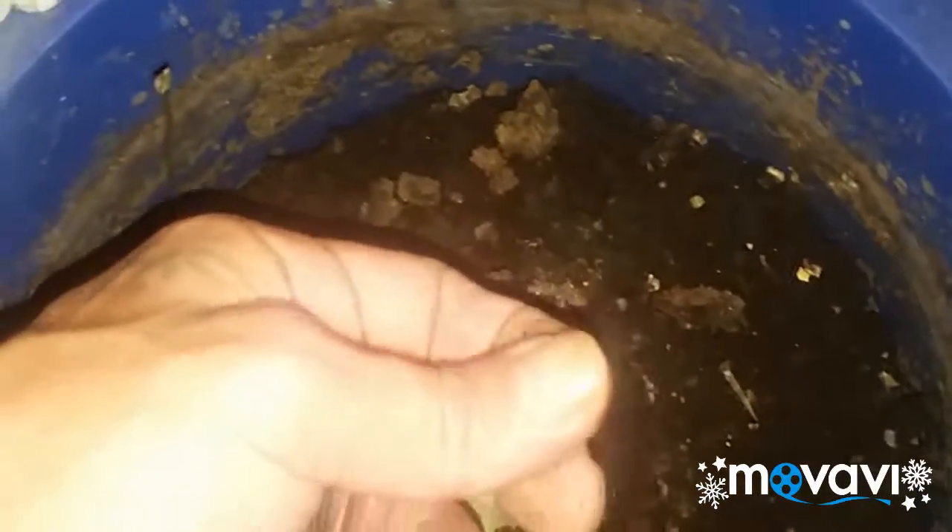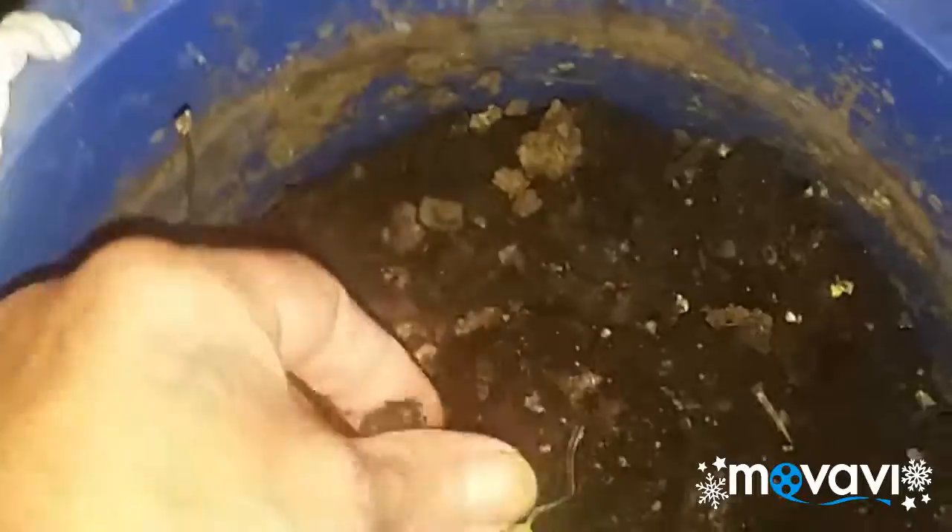This was all leaves at one time, and this is what it turns into — a real nice soil. You just got to work it. So your leaves go in the muck bucket, add water, fish bubbler. Okay, right here this is all roots — this is an all-roots bucket.